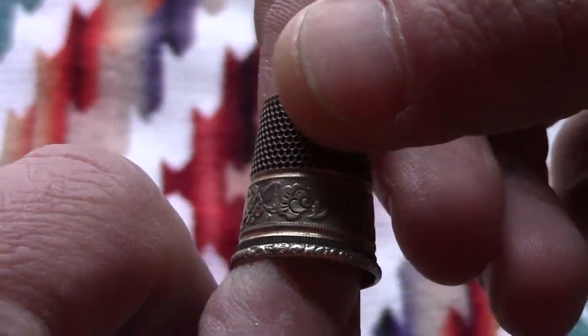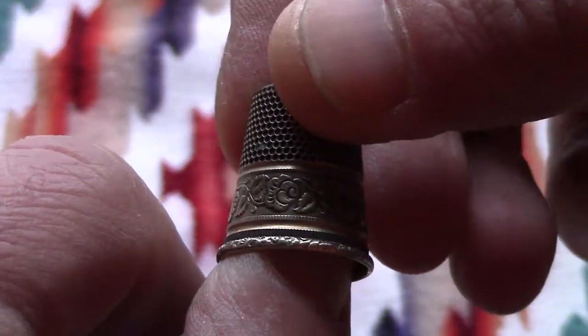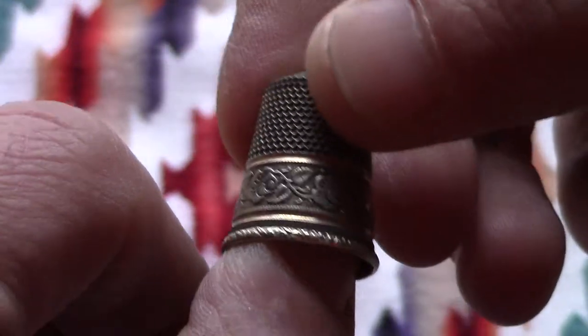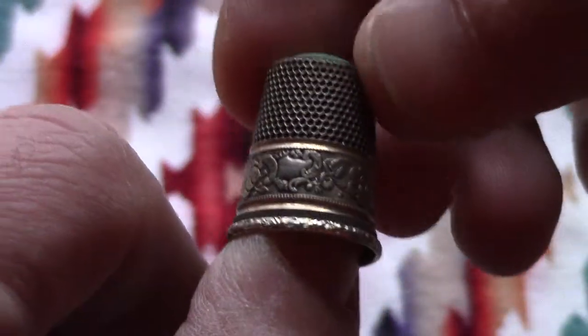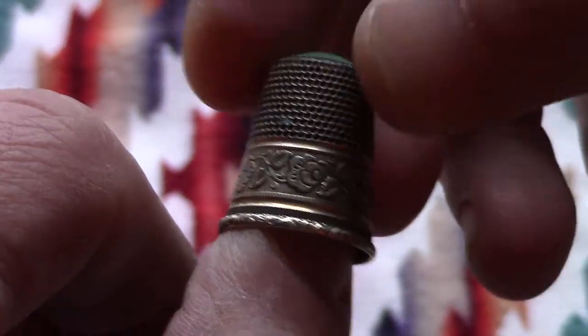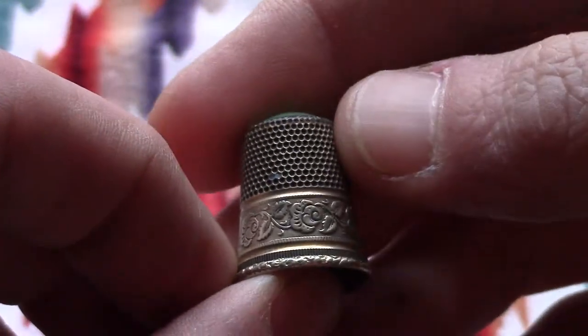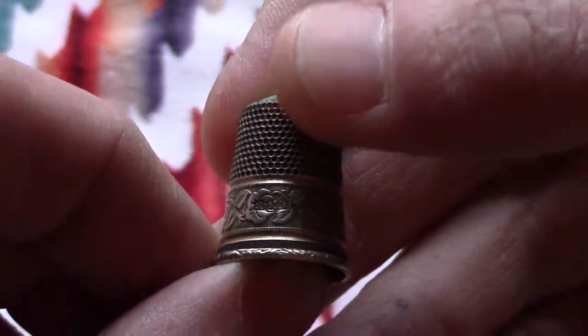I think Germany was big on these, and I've seen a lot from Mexico and a few other areas. I do not know where this one was made or exactly when. The lady I bought it from said it was Victorian age, which it could be — I just don't know.